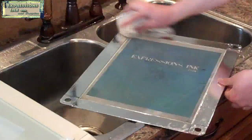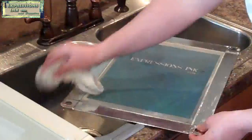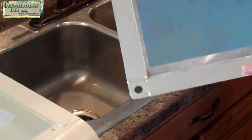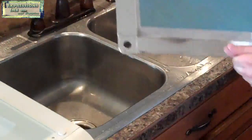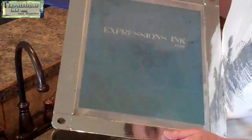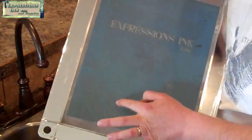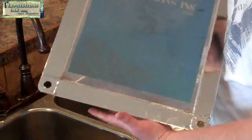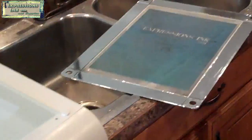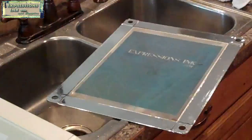At this point we've exposed our screen enough that it doesn't matter if we get light on it now. So we're going to want to look this over real close and make sure that we don't have any other voids where the ink might make it through. I can see down here I've got a few spots — the ink's probably not going to make it through, but the emulsion didn't actually stick to the screen, and that will create a little pocket for the ink to get stuck in.